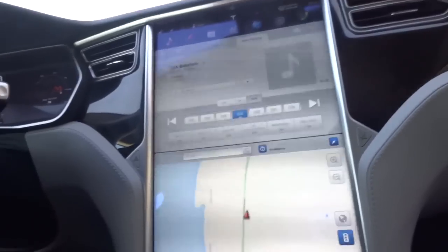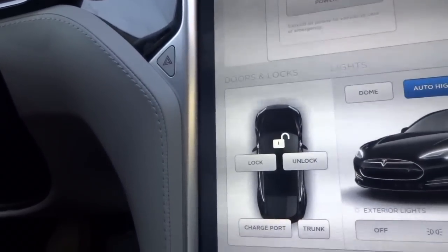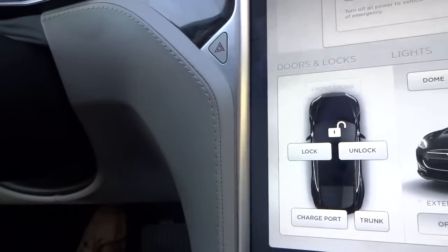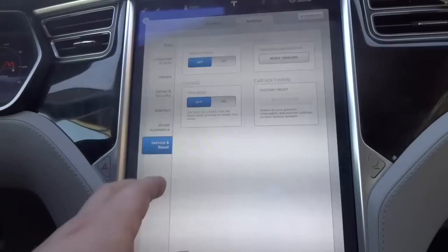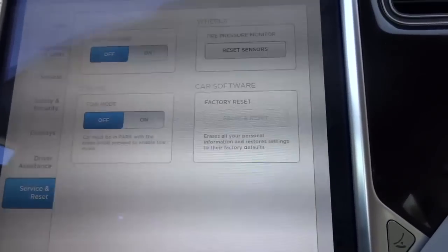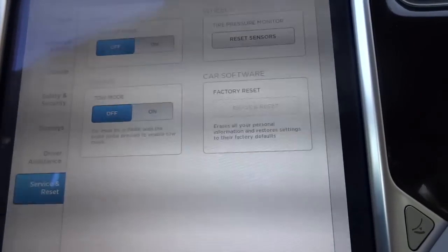Another compartment that is also locked is the front trunk. You can push the button but nothing happens. Another thing is that you cannot reset the car software either — that's impossible in valet mode.